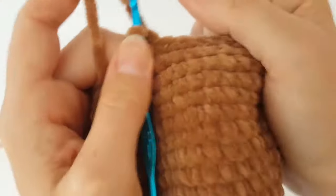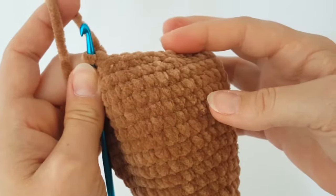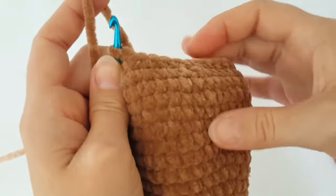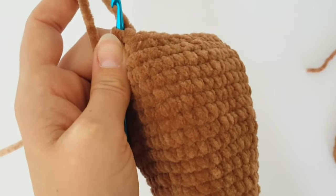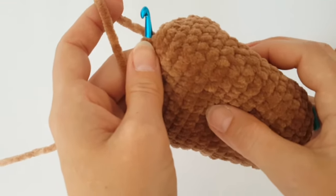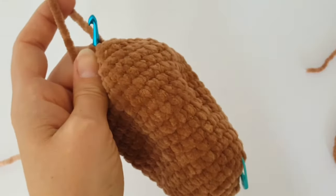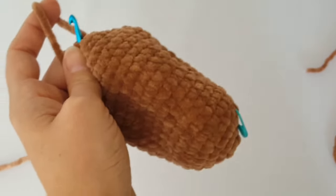Don't forget to use safety eye buttons and you have to stuff the head with hollow fiber. Place your safety eye buttons and stuff the head firmly with hollow fiber.